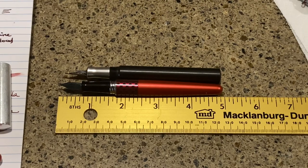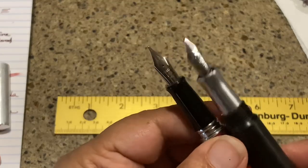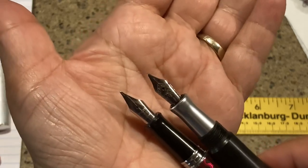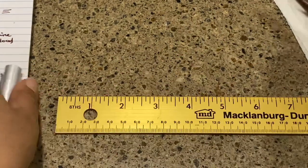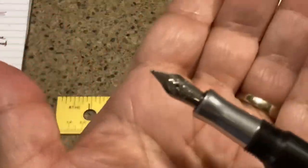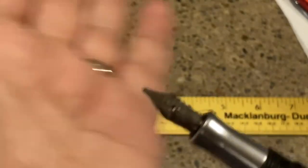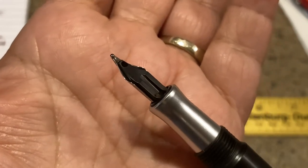The nib appears to be about the same size as a Metropolitan nib, although that's a Bock nib versus a Pilot nib. On the nib itself there's no engraving or any customized marking for Kara's Custom pens — just a standard nib with a plastic feed.